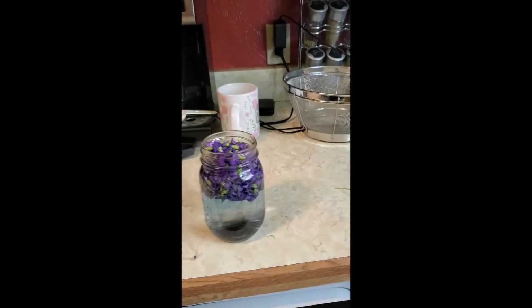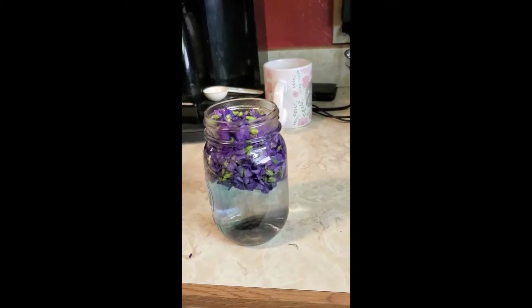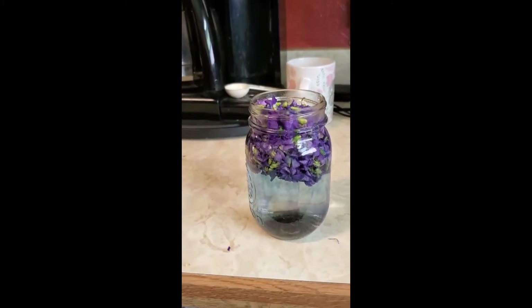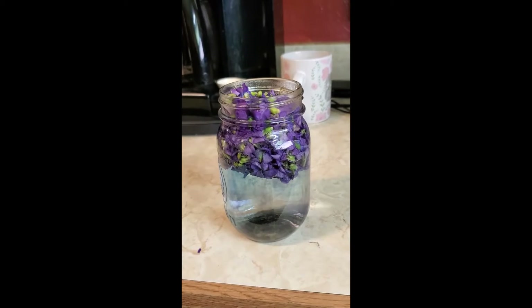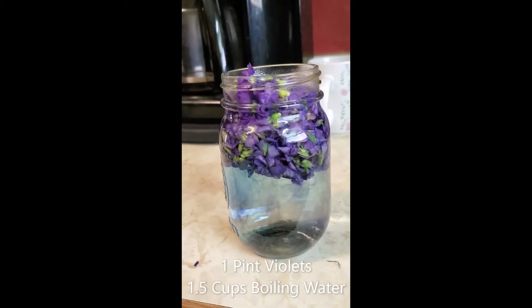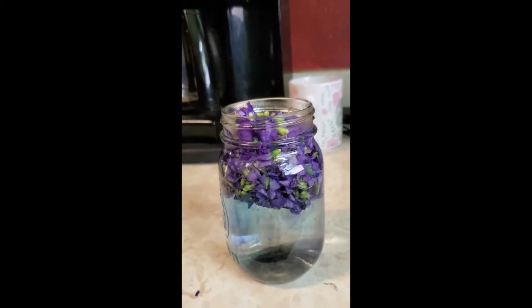I tried to videotape this with my Surface but it wasn't recording. I had about a pint jar full of violets and I added a cup and a half of just boiling water. You can see the dye from the violets coming down.